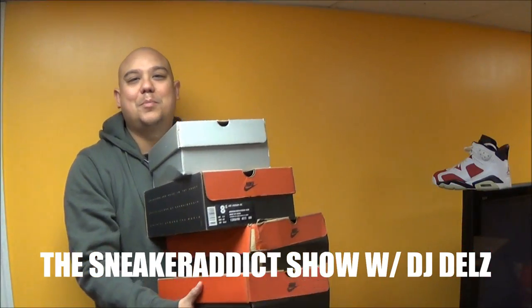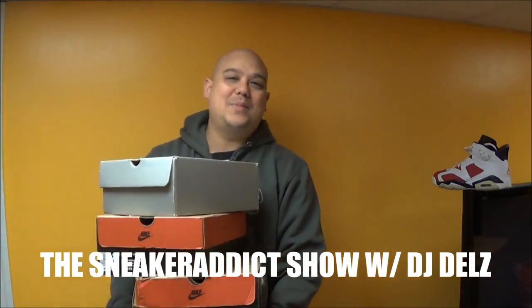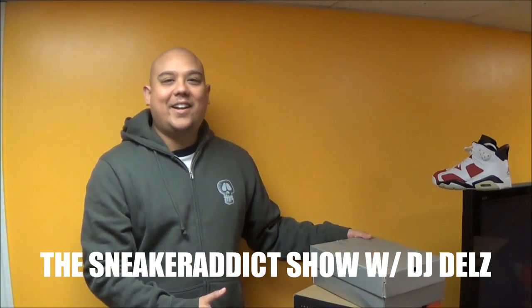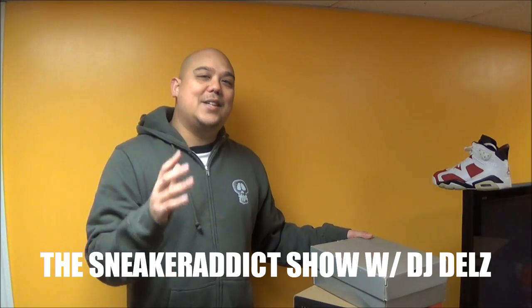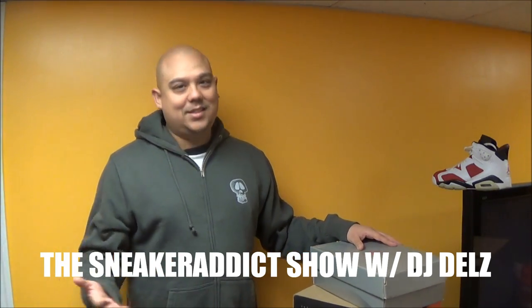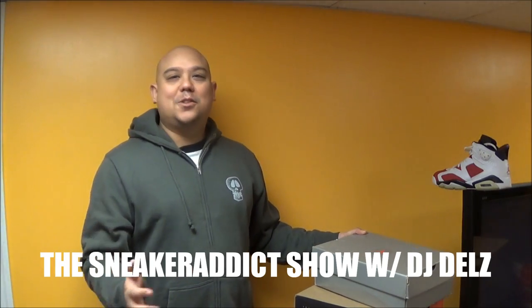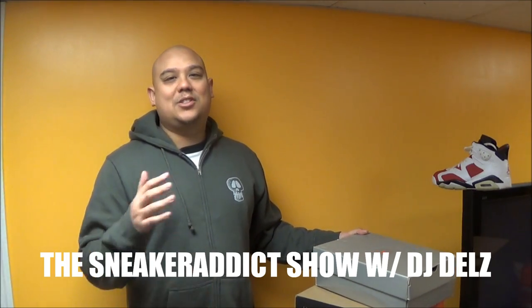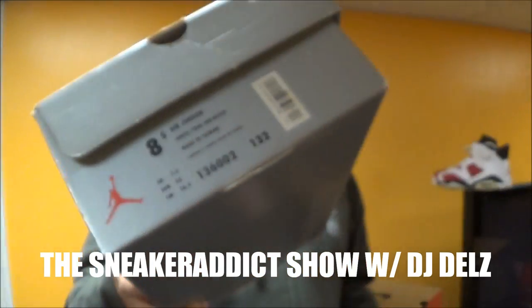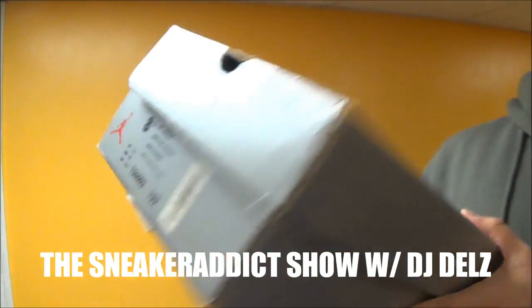What's good, back up in the building — it's your boy DJ Delz back with a brand new episode here at Sneaker Addict Show. I got a stack of boxes right here. I just realized today is 11/12/13 — when is that going to happen again? So why not show some original Jordans: some original 11s, 12s, and 13s. Let's get into it. We'll start it off with some 13s right here.